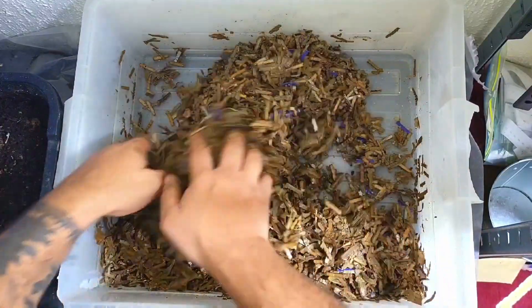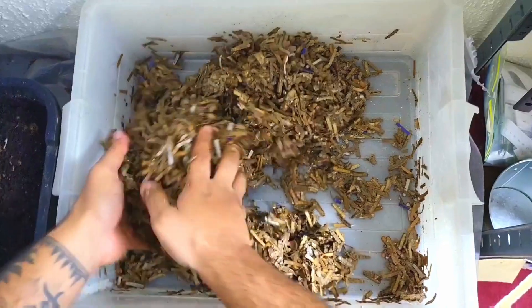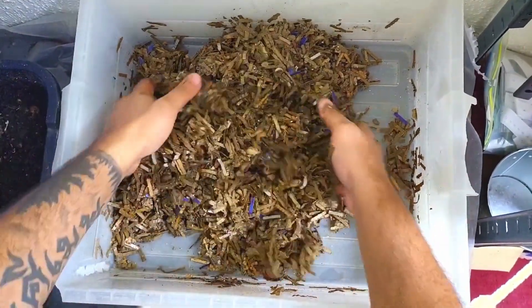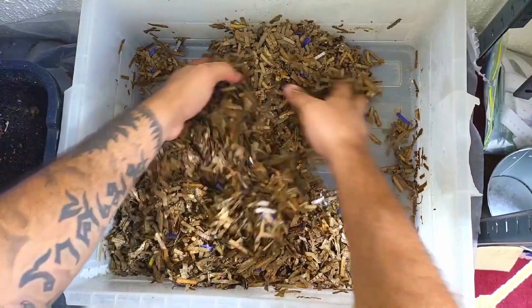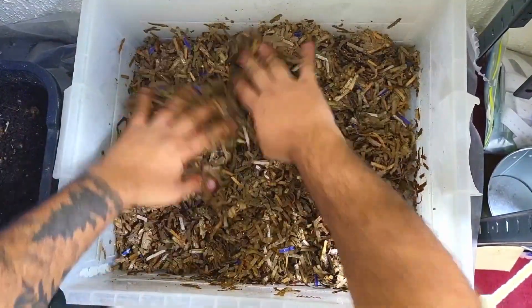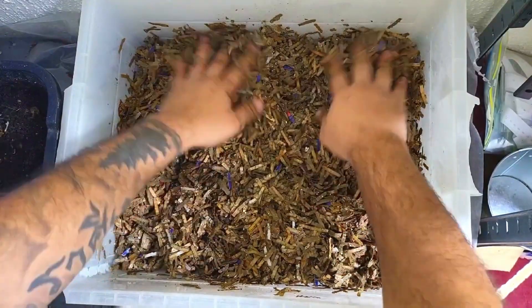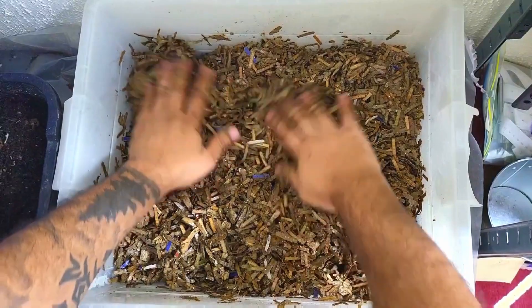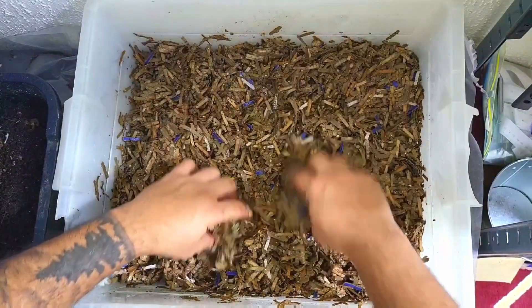As you can see, that water has now gone — it's been soaked up. There are no wet spots in the bottom, no pools of water, which is telling me this has done really well. It's a good amount of bedding — maybe two to three inches high.